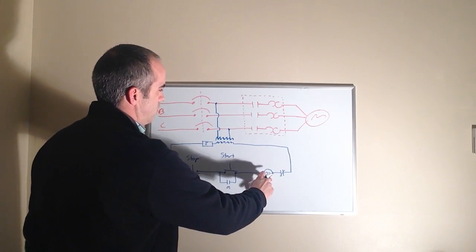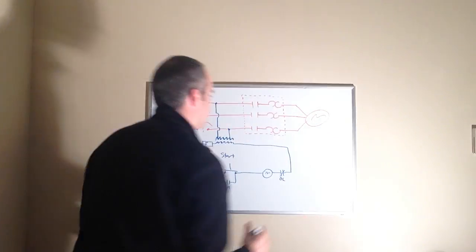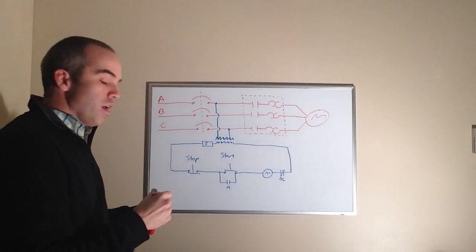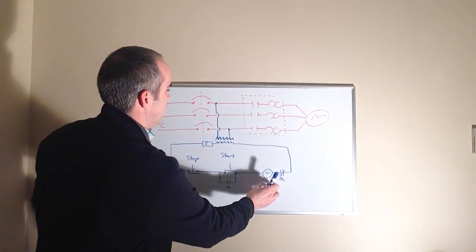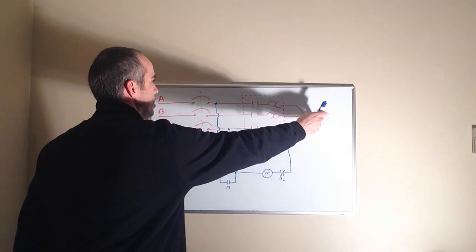Here we have our control coil, and here we have our overloads. I have this portion of the circuit boxed in — that is the primary motor starter. This is a relay in itself, and this is a separate relay; they are not the same. And here is our actual motor.